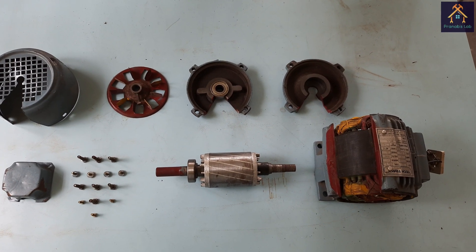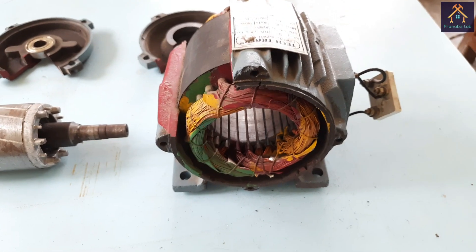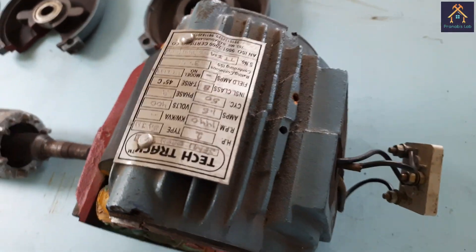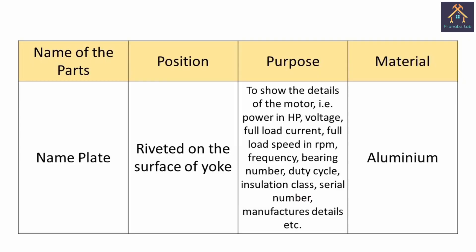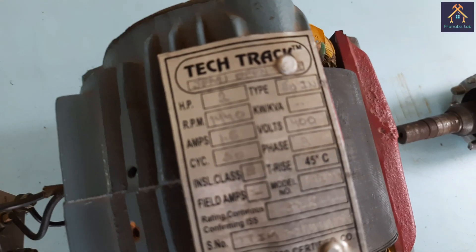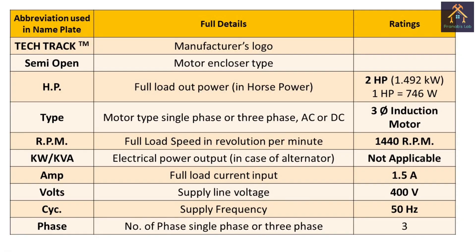As you can see, I have already dismantled the parts of a three-phase squirrel cage induction motor. First of all, we will see the outer part of the induction motor — that is the nameplate. The nameplate is riveted on the surface of the yoke and shows the full details of the motor. First, you can see the name of the manufacturer, which is TicTrack.